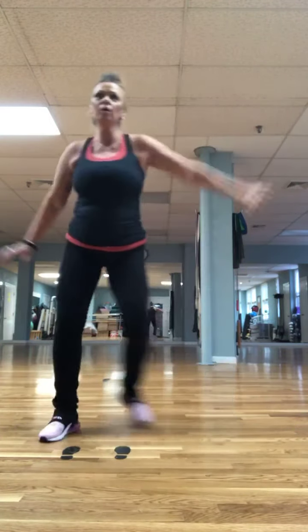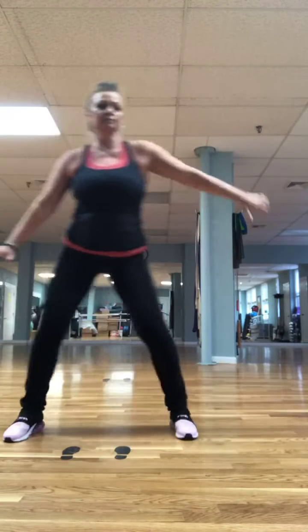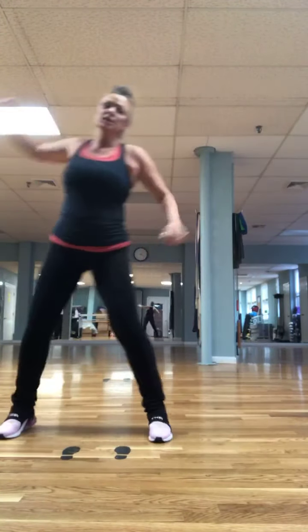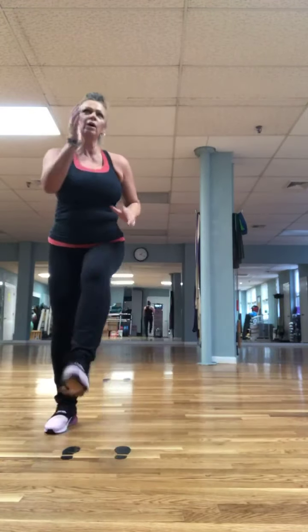Give me a two-step shoulder roll. Again. One, two, three, four, mambo — elbow. Two more. March it: one, two, three, four, mambo. One, two, three, four, mambo.